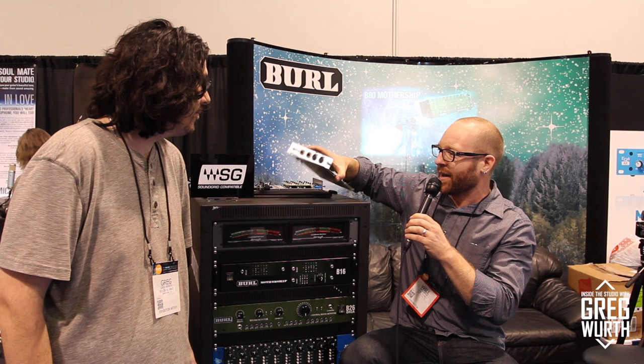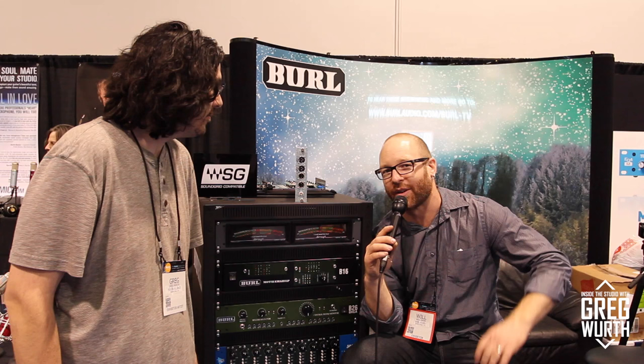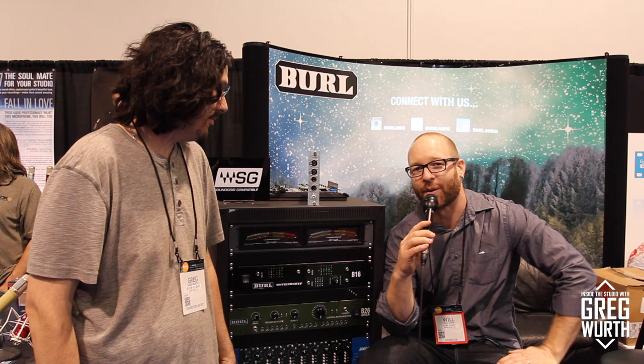The B16 gives you the sound of the B80 Mothership in a smaller, more portable package. We're also releasing the BAES 4 card — many people have been wanting AES connectivity in the Mothership, and now we're finally releasing it. It's a four-channel in, four-channel out AES daughter card for either the B16 or B80. A very popular use will be with the B2 Bomber, our two-channel A-to-D, so you can incorporate that right into the Mothership.